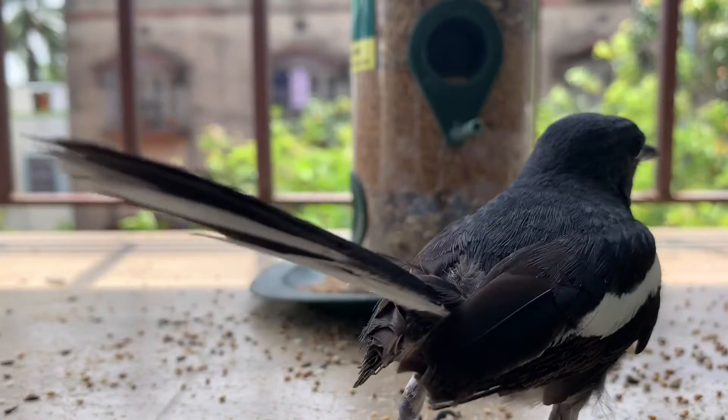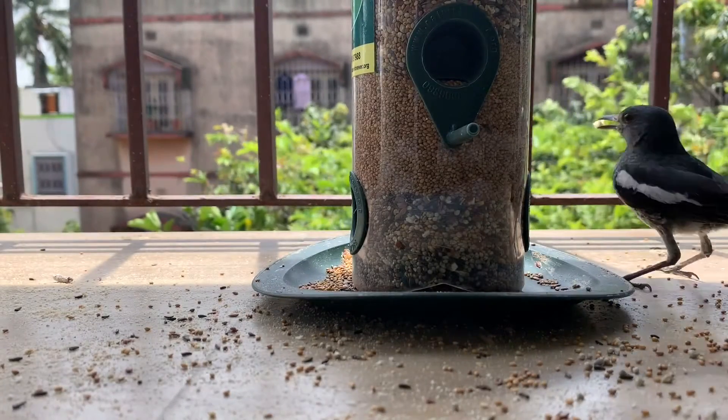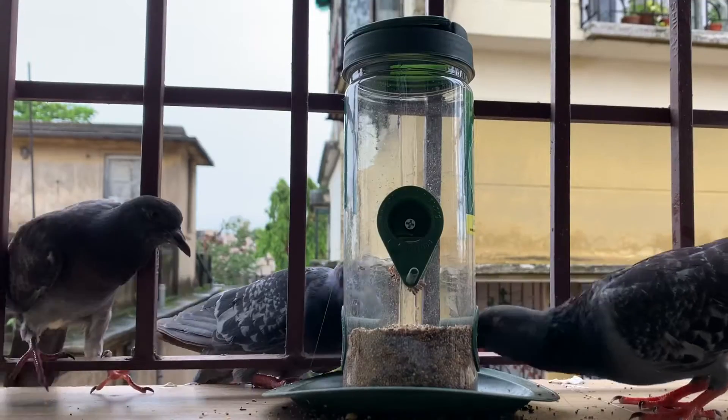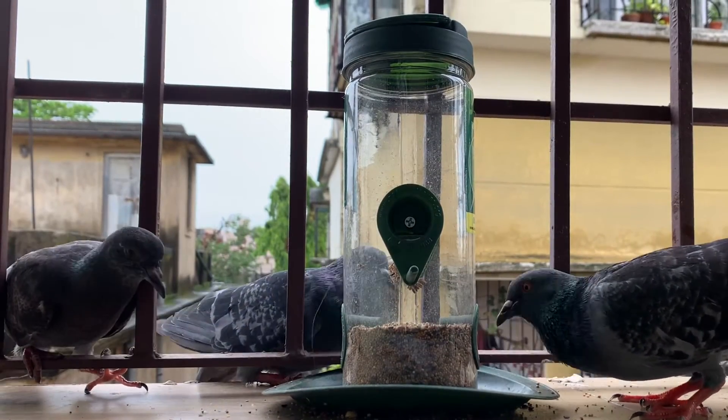If you start feeding birds, don't stop it abruptly as they come from far away places for food. Also provide a regular supply of clean water to birds — it is important for drinking and bathing. Please change the water every day and clean the feeder regularly. I hope you enjoyed this video. Thanks for watching — please like and subscribe for more videos. Bye!